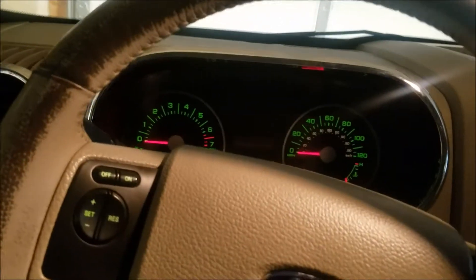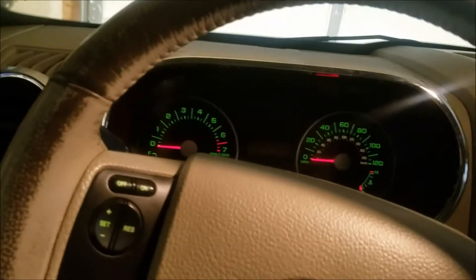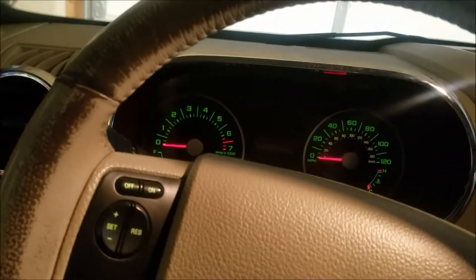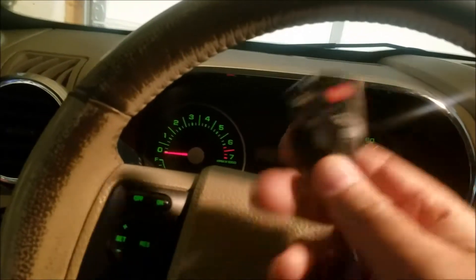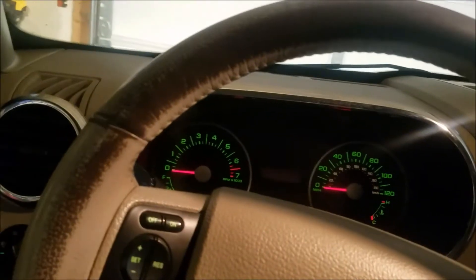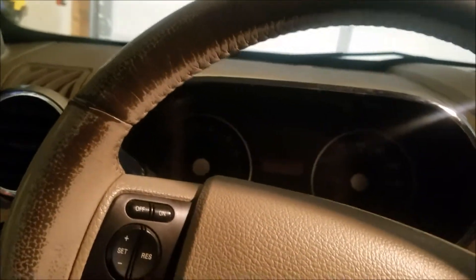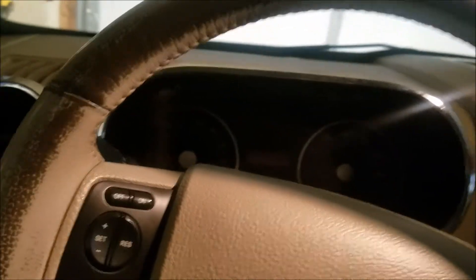Simple. Showed you how to program a new key. The first time failed because we went too slow between keys, but we got it to work the second time. So to program the key: first key in, on, off. Second key in, on, off. Then put the third key in, on, and then off. And it's programmed.